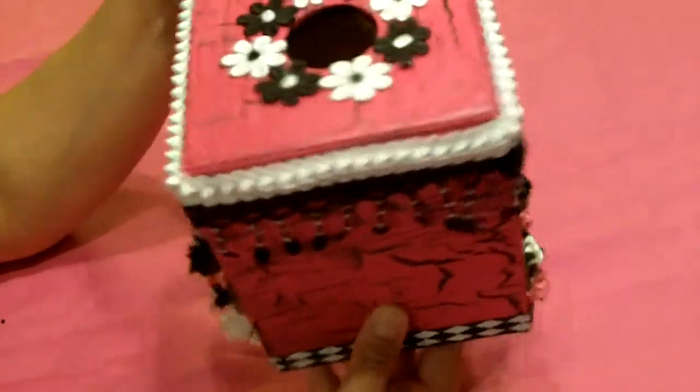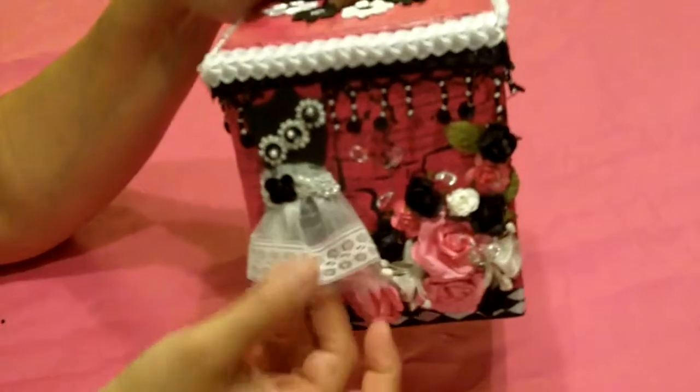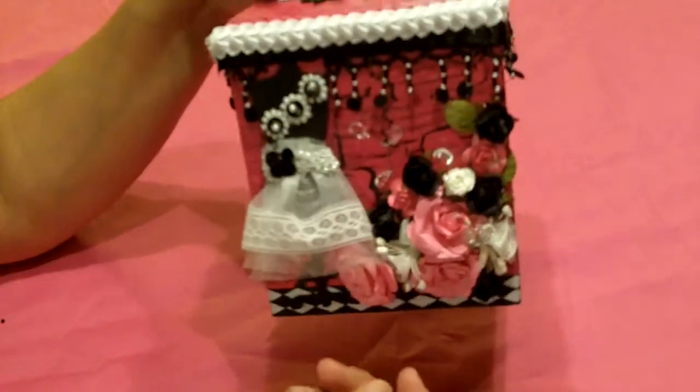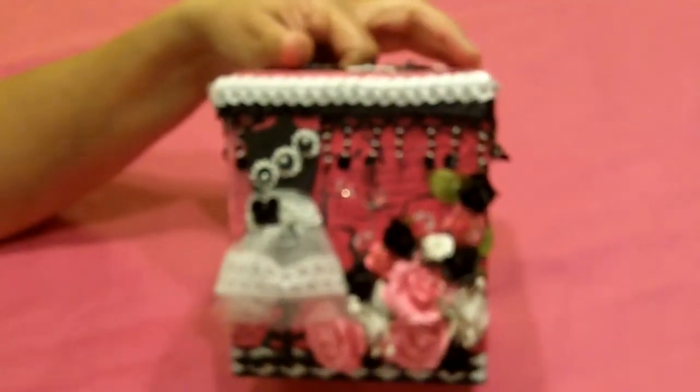But my favorite part of the box is this — I put a little dress form, some lace, and some tulle, and a whole bunch of bling.